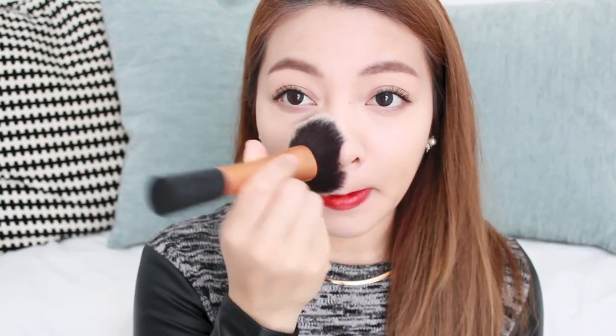Once everything is blended in, I like to set my foundation. It's important to set it, especially if you have oily skin like me, or else in a few hours your makeup will just melt and slide everywhere. I'm using the Rimmel Stay Matte powder — a very inexpensive but great product at about £3.99 from Boots — applied with a Real Techniques powder brush. I start with my forehead, then chin, nose, and finish with my cheeks.